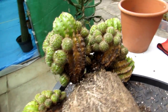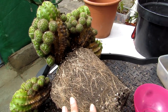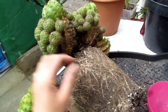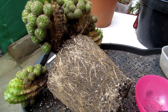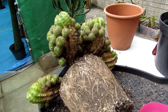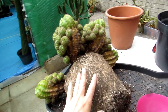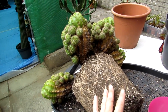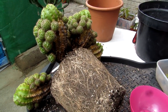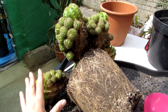This cactus was gifted to me by my friend John. Apologies for any wind noise — it's very windy today even though it's beautifully warm and sunny. This cactus was gifted to me by my wonderful friend John when I lived in Sligo on the west coast of Ireland. He used to work in a garden centre and gifted it to me about 10 years ago.